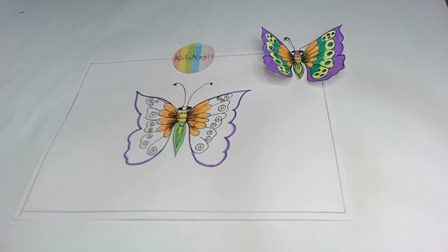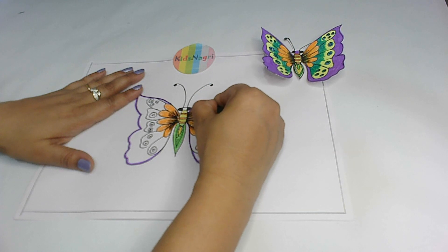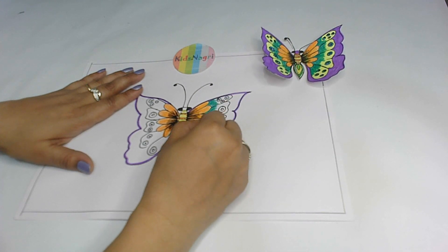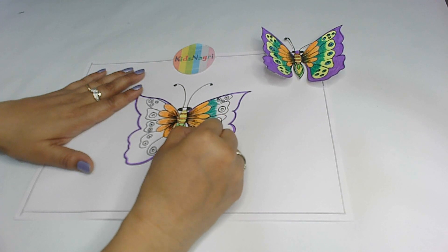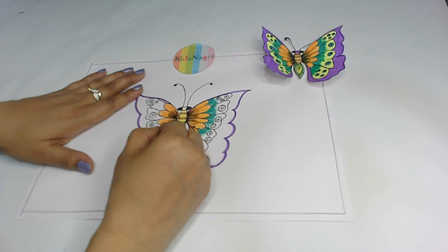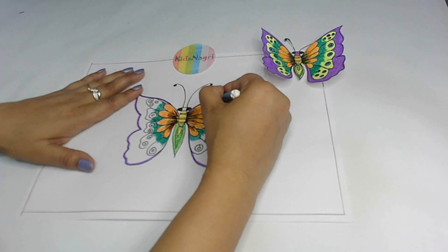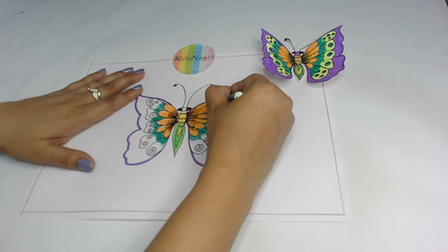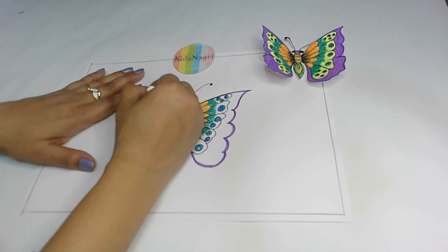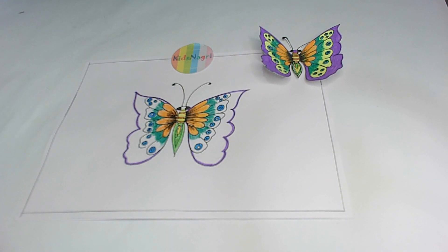Now with the help of the green color I'm going to give a little green effect here — not filling it completely, I'm just giving a little shade of green here, like this. Okay and the same way on this side. Now after finishing this, I'm going to fill these circles with the blue color. I had covered all the circles with blue.